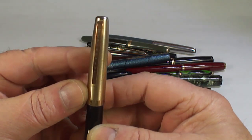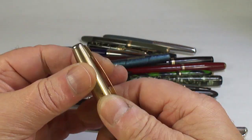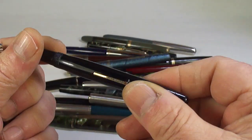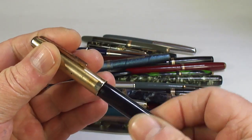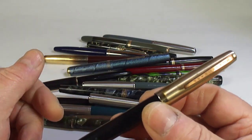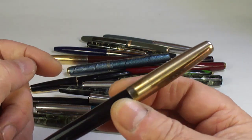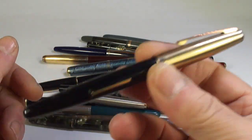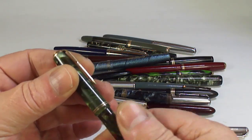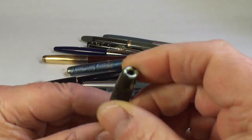Without further ado, what we've got here is an Eversharp fountain pen with an Eversharp nib — a lever-fill fountain pen. I believe this one is from what they term the Symphony range, with this sort of gold cap. An Eversharp Symphony — never had one before. Interesting — we'll restore that and I'm sure somebody will enjoy it.